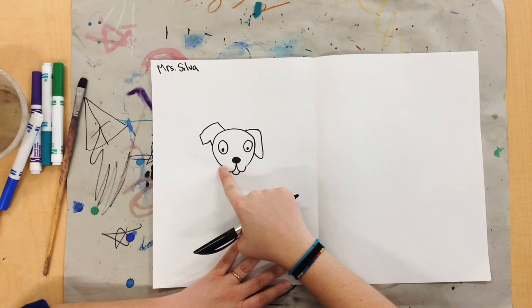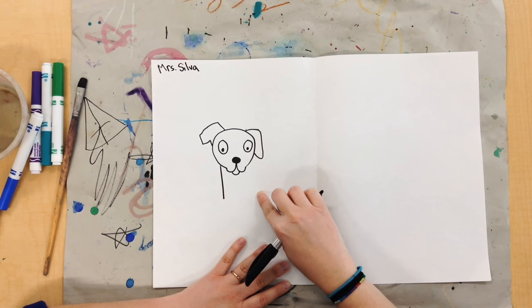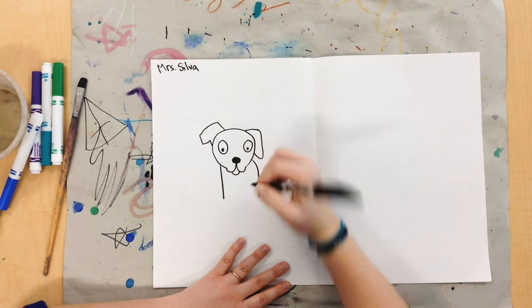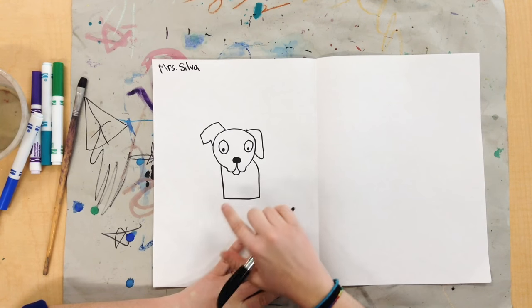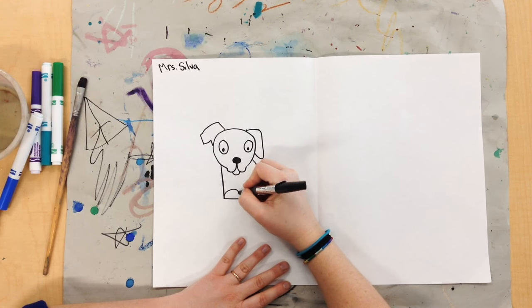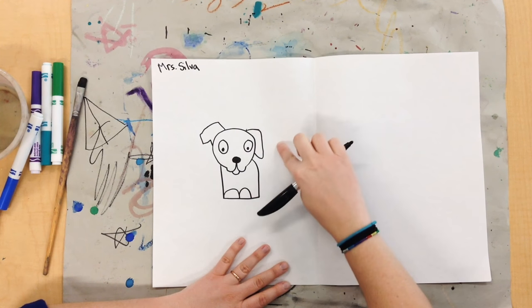Then we're going to give our dog a body. So I'm going to draw a line down, then a curved line over here, then a line to connect these. Then I'm going to give my dog some big paws — it's just half a circle and half a circle. And then finally, I'm going to give my dog a tail.